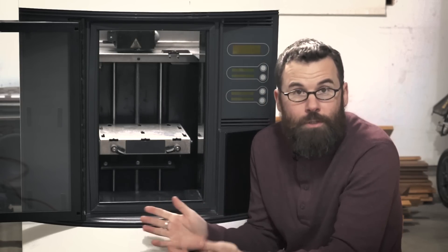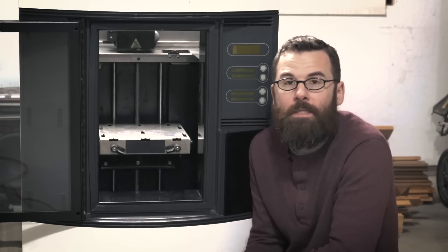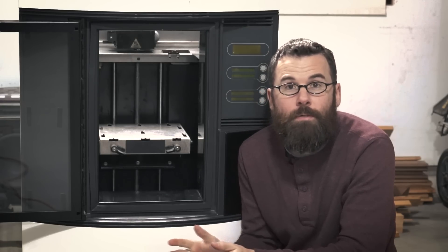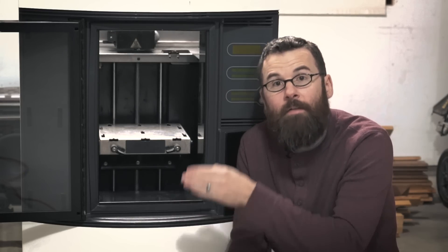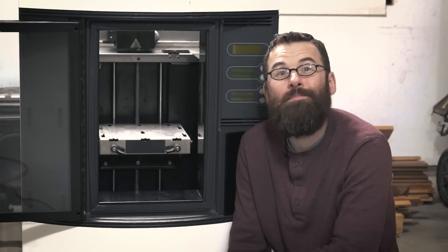Everything looks good. Unfortunately this was kind of a diversion away from everything else on the project, but these things happen. So I'm just waiting for the smoothie board to show up and as soon as that does, I'm going to connect the gecko drive to the smoothie board, start getting the heaters going, and start getting the smoothie board controlling all the motors. See you then.